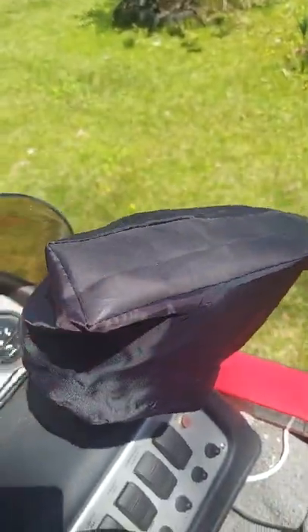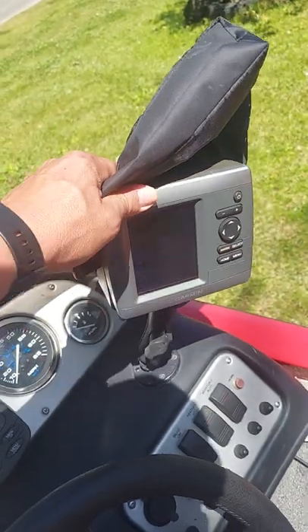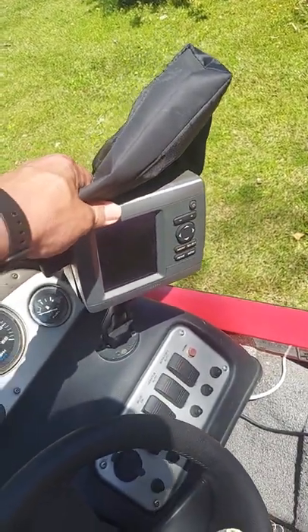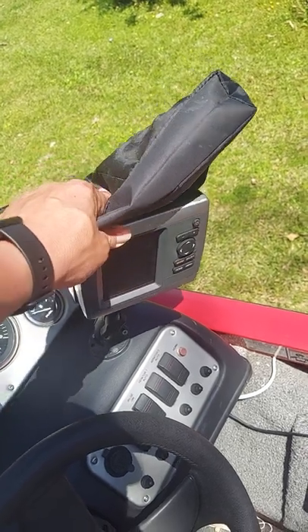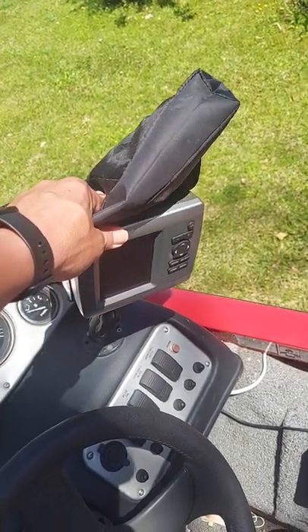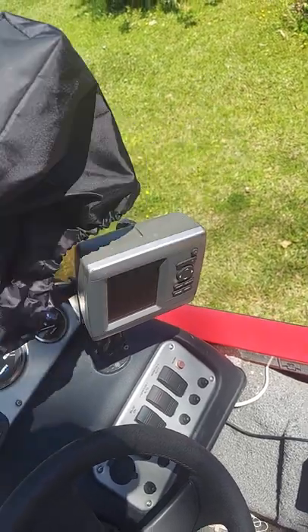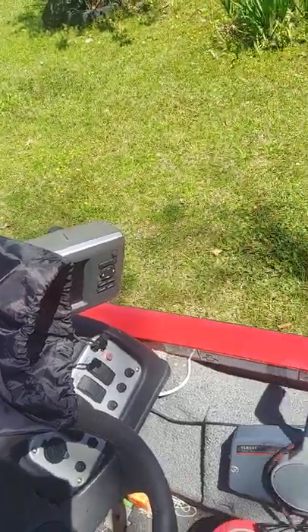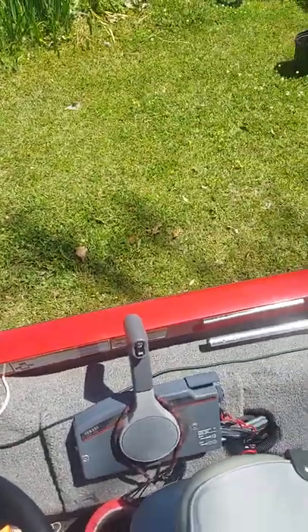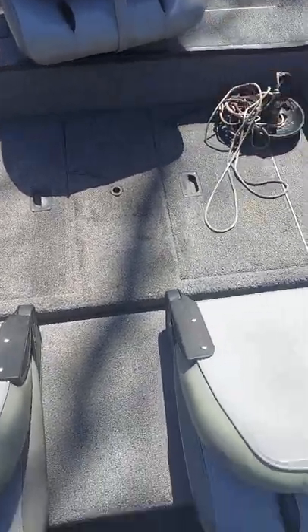This boat came with an older model Garmin — I believe it's the 500 series with Garmin maps. Like I said, it came with the boat and it does fairly well. I'm not a big tech-savvy guy that uses all the fancy electronics out there.